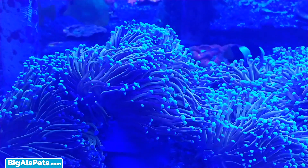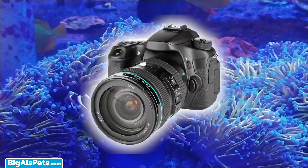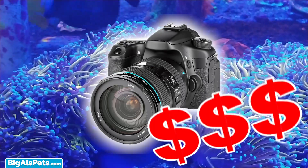As a reef hobbyist, I know that blue LEDs cause corals to fluoresce and pop. But capturing this glow by photo or video is almost impossible without a DSLR camera, which can be very expensive. So how can we capture the glow?